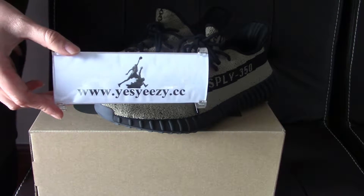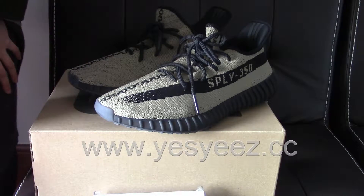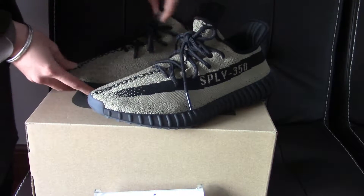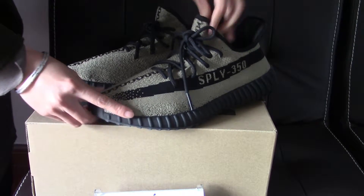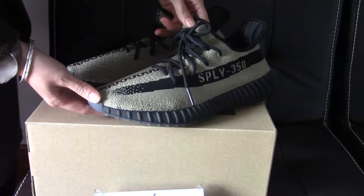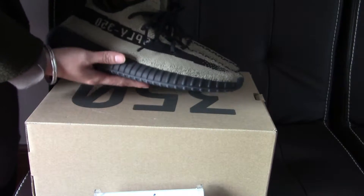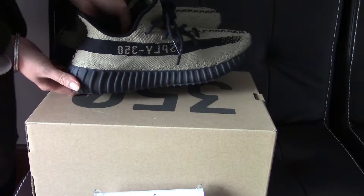Hello YouTube, here is Jezzy. Thank you for watching my video. Today, as you can see, I am going to show you this pair of new sneakers. This is a totally new pair of the Adidas Yeezy Boost 350 V2 and this pair has not been released yet, but I think it's a super dope pair.